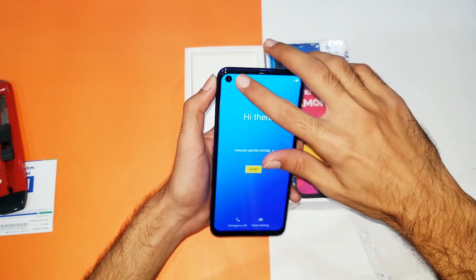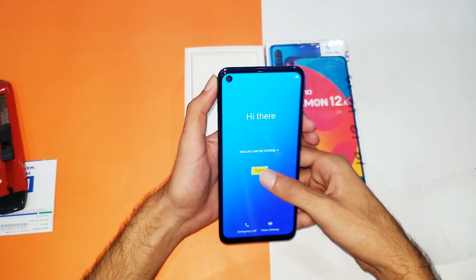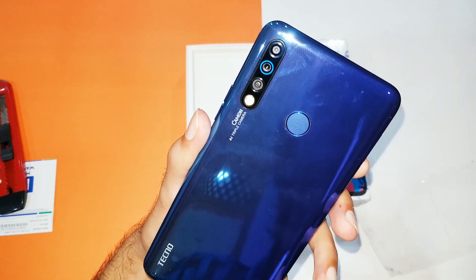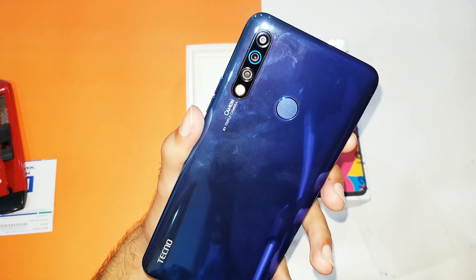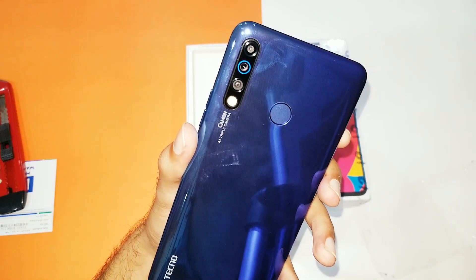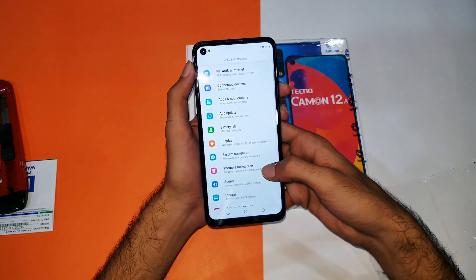At the front you can see the punch-hole display at the top left corner of the screen. At the back you can see a 16 megapixel rear camera which is the main primary camera with an f/1.8 aperture. The secondary is a wide-angle 5 megapixel camera, and the third is a 2 megapixel depth sensor.